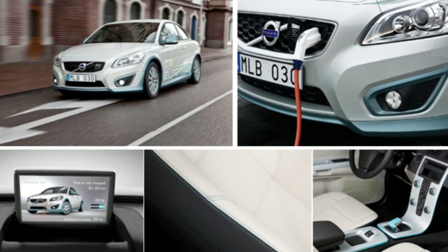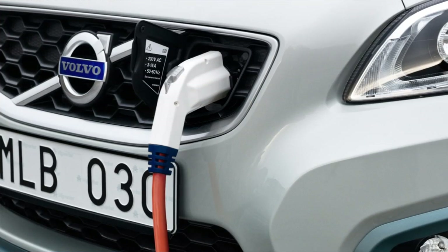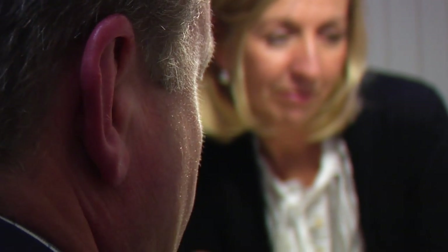We believe that transportation is one major part of the CO2 footprint and that we can contribute in a very positive way. Unfortunately, a petrol or diesel engine only has an efficiency rating of about 35%. An electric motor, however, has an efficiency rating of 90% or even 95% if we look only at the motor itself. All in all, it is way more efficient to run a car on electricity.